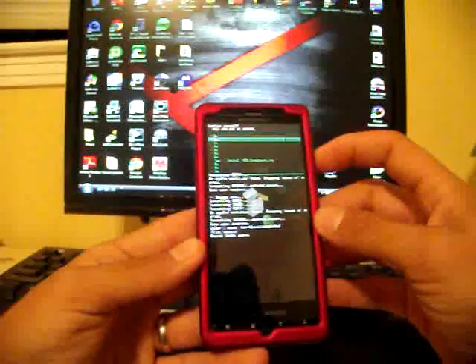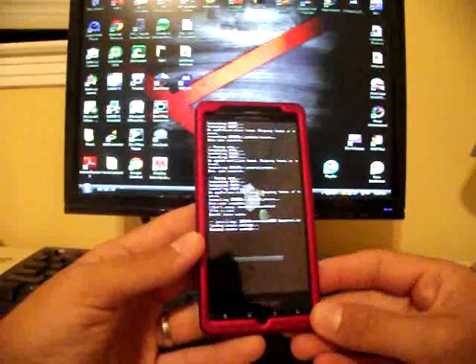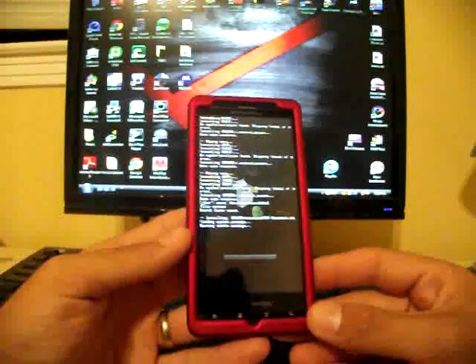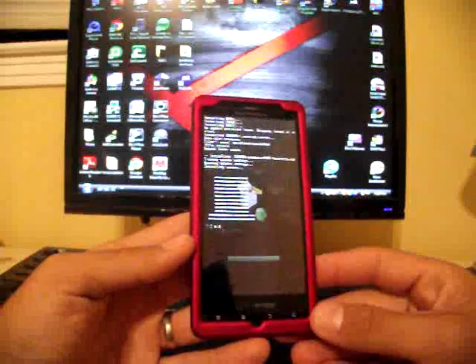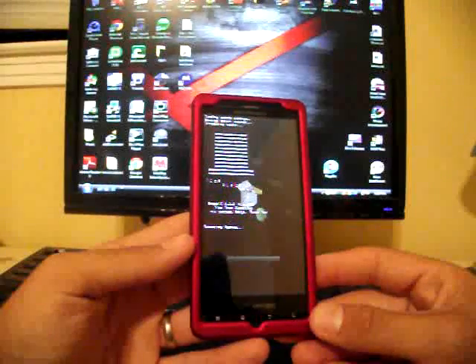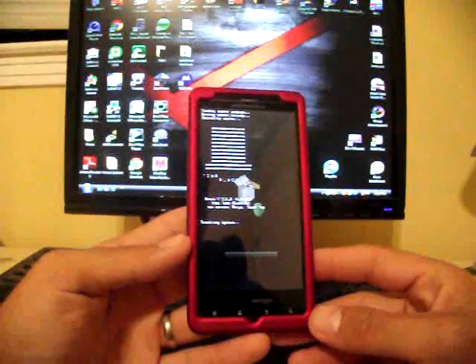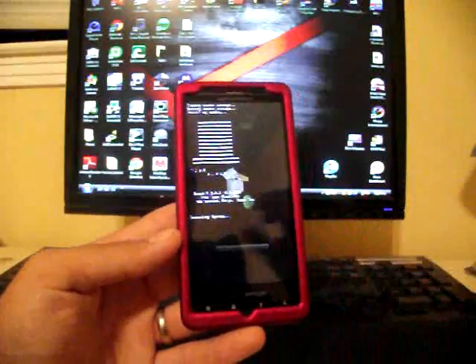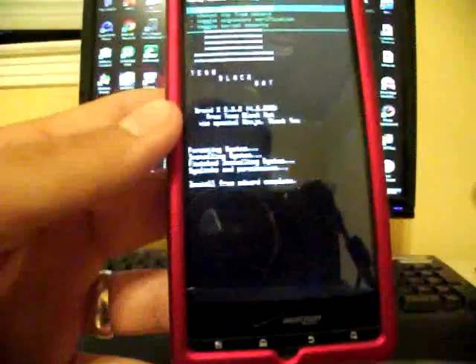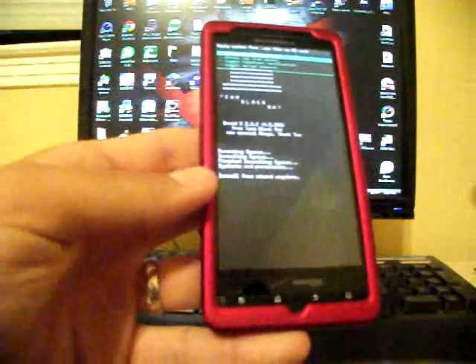Go ahead and select that, go down to 'Yes — Install,' and select that. This is going to run its course — it may take a few minutes. When the process is complete, you'll see this message at the bottom: 'Install from SD Card Complete.' Then go back and select 'Reboot System.'